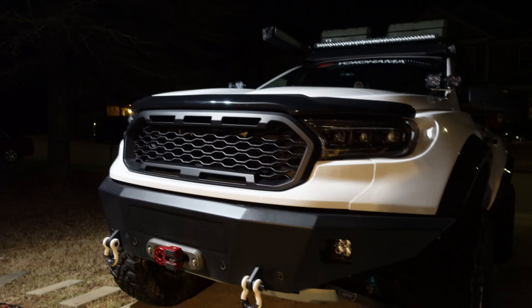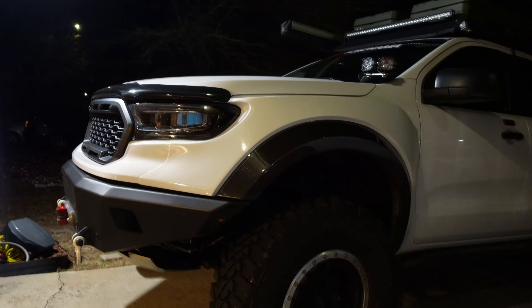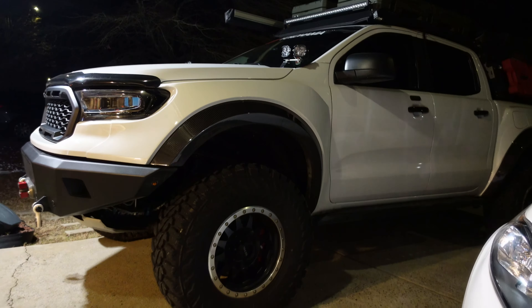If you're watching this and you're a Ranger owner, you probably already know how the brakes feel stock. Unless you have a factory freak, most people complain about the brake system on the Rangers for being a little too spongy, requiring like 40 to 50 percent braking force before you really feel comfortable that it's actually stopping. That's completely gone.